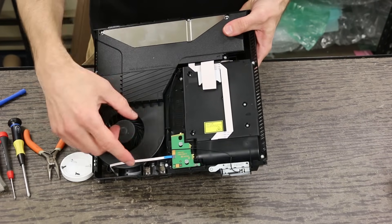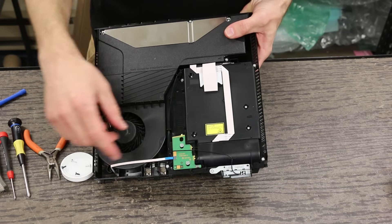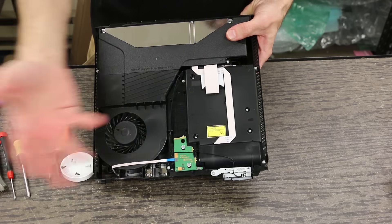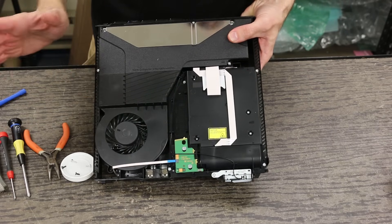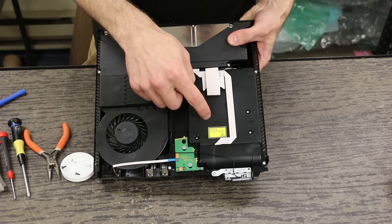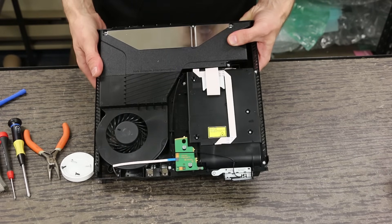The disc drive on these — it doesn't look like they have any sort of a daughter board on this. So I'm assuming that you can just swap these disc drives right with another one from any PS4. We haven't actually tried that yet, so I can't say for sure. But it looks like these are going to be swappable drives without the daughter board on there, which would be great.